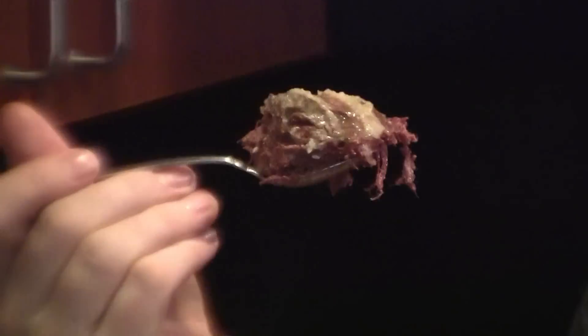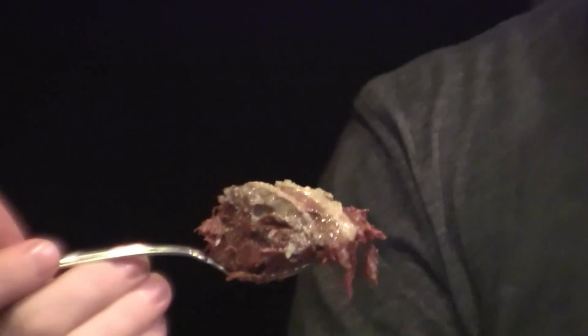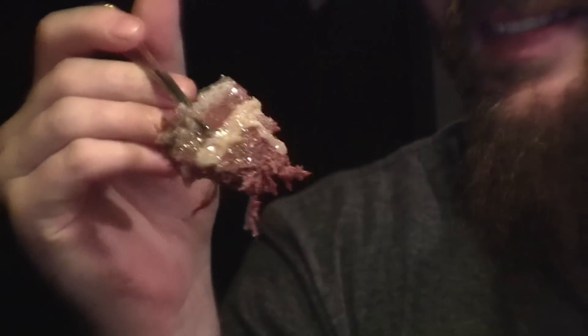Oh yeah, it's got stringy bits hanging out of it. Good god, it looks like corned beef. It's got a different texture than I imagined — the sausage itself is more of a softer, pâté texture with chunks in it, but this is like shredded meat. Interesting. Okay, let's give it a go.